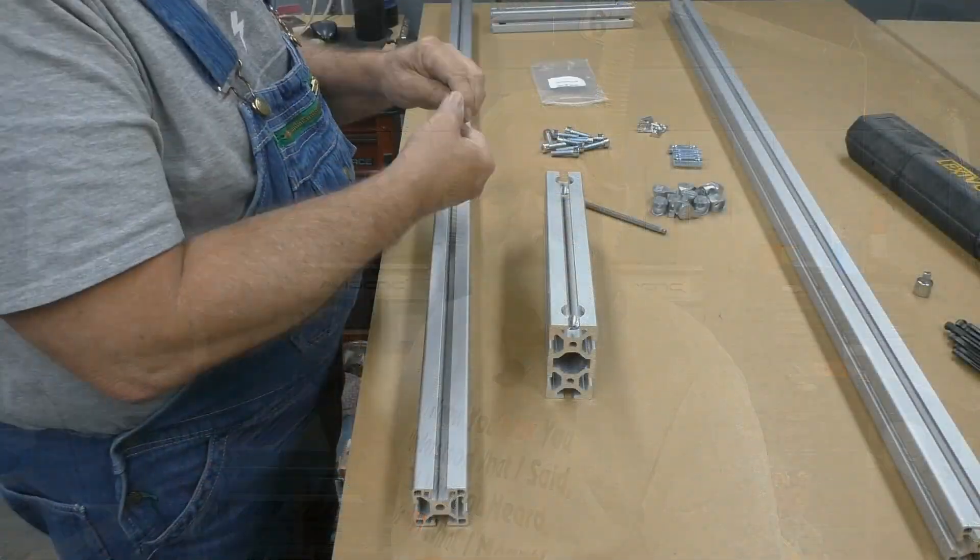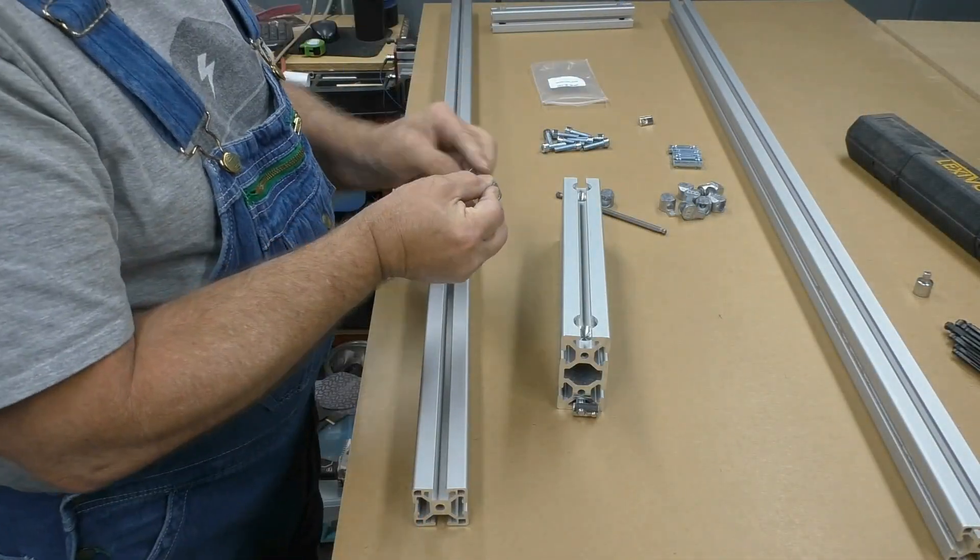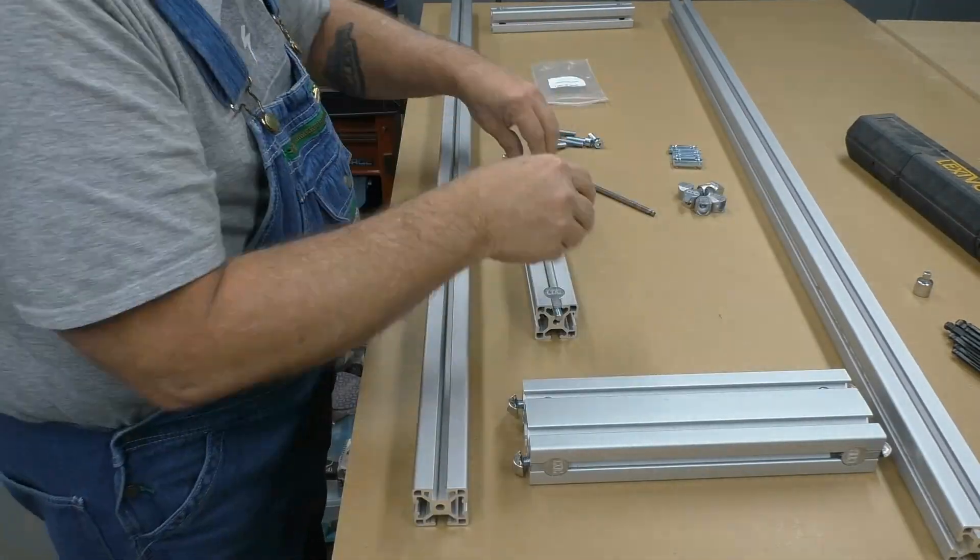Hey y'all! Let's put a rotary axis on my Avid CNC. This is not a how-to video — this is more of a how-I video.